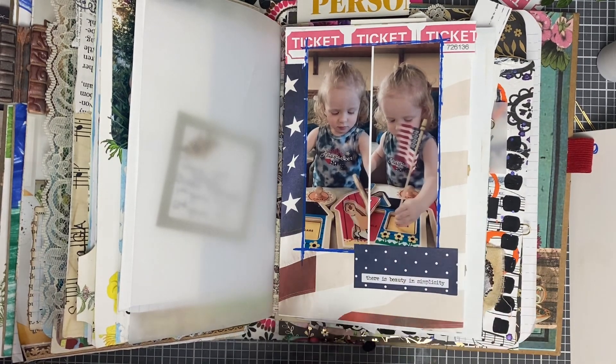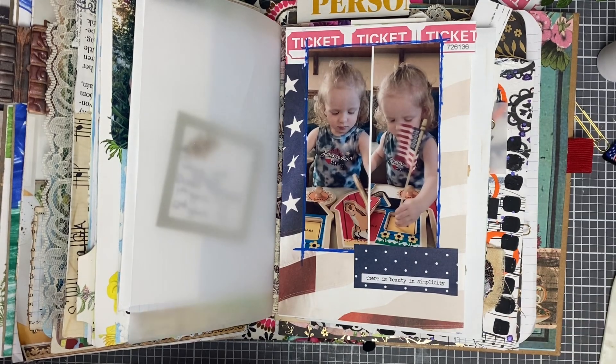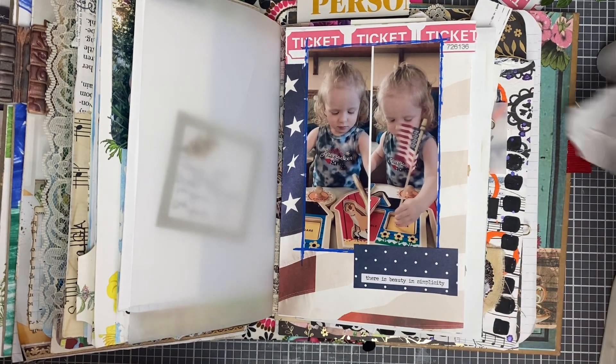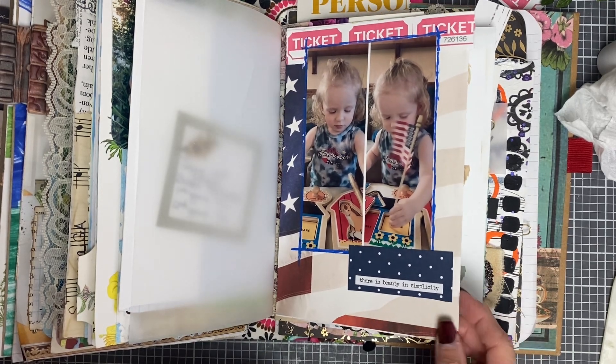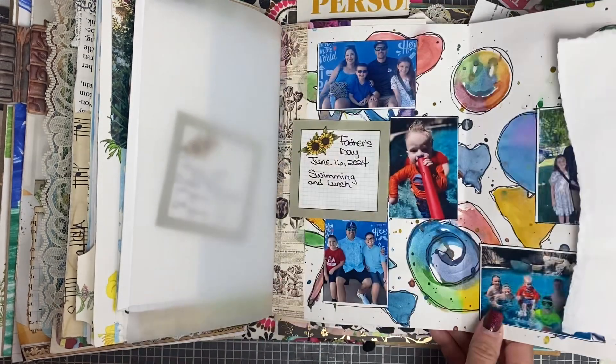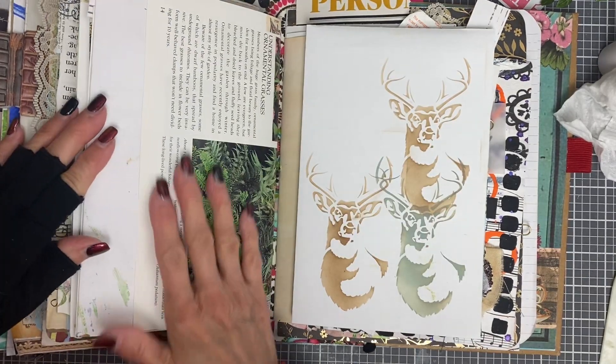I need to think of something to write about the day. I love this age — the toddler age. It's a hard age but it's a fun age. Yeah, there we go — another little day done.